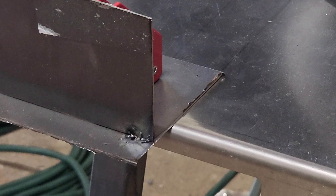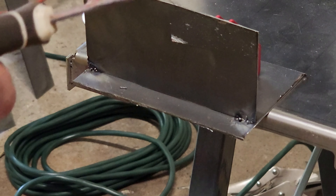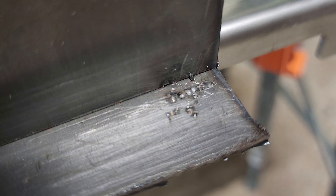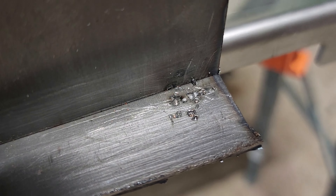All right, this looks like crap, but it's official, I did my first weld and I think I learned something. So I got virtually no penetration on that weld. This one got a little bit more, so I think I have to turn my voltage up and try again.